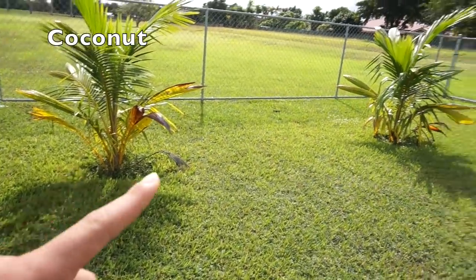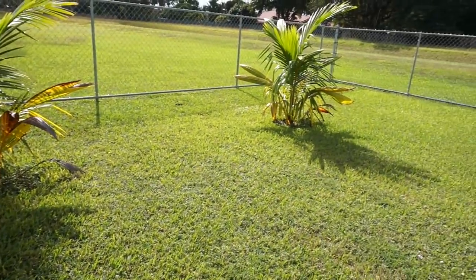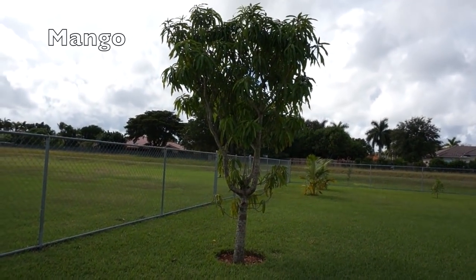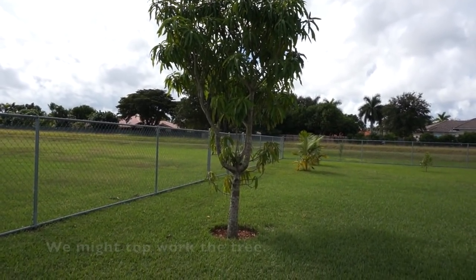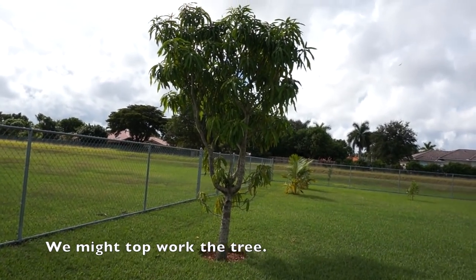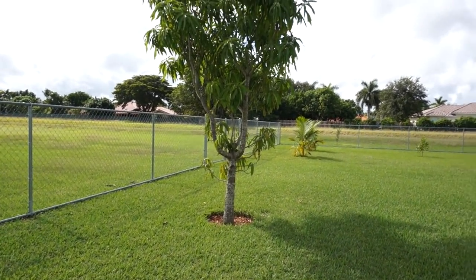Right here we have one coconut tree and a second coconut tree — these were just planted from sprouted coconuts. We have five mango trees total, and this is a seed-grown mango tree. It produced for the first time this past summer but the mangoes weren't all that great, so we might top-work it — which is when you cut it and then graft onto the new growth so you can get a variety you like.